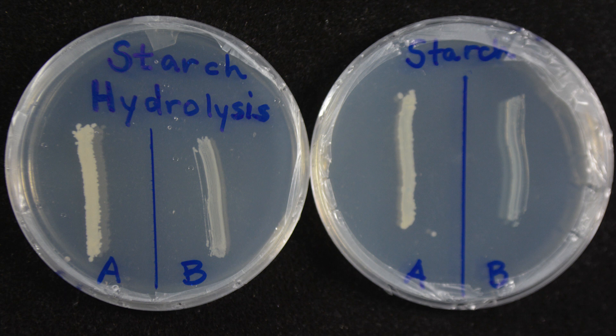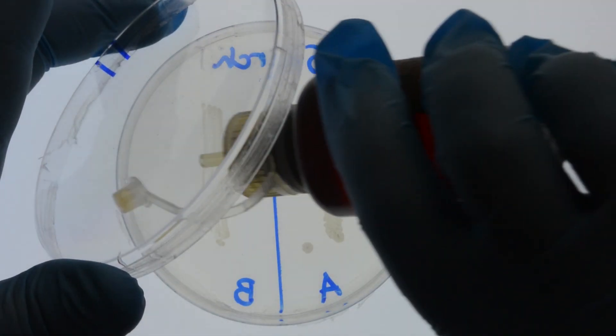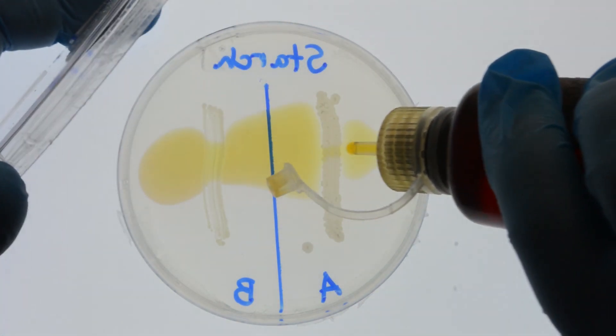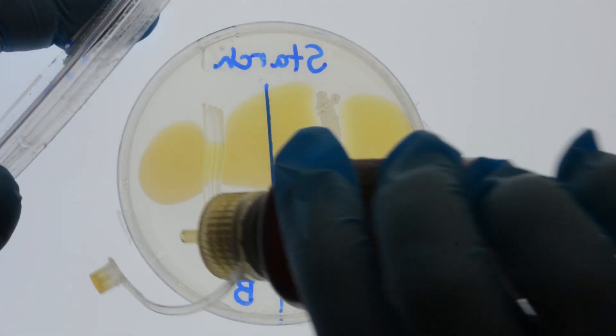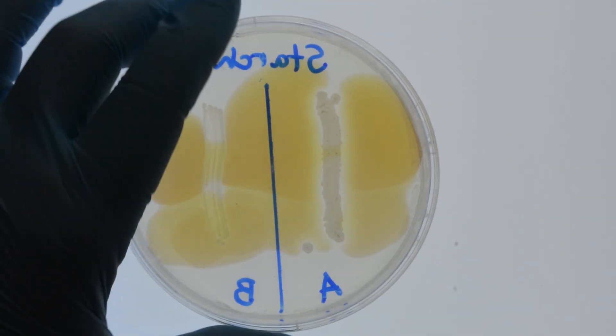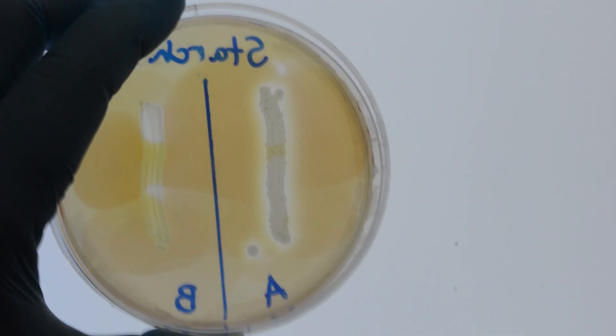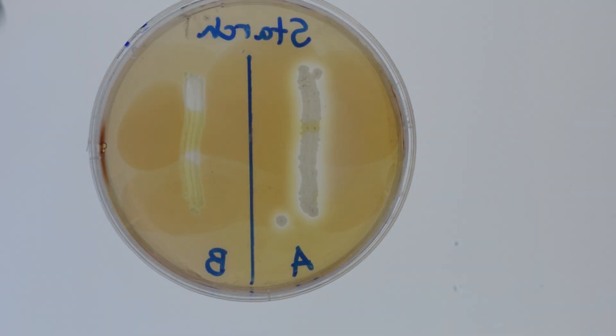First, remove the lid from the plate. Then, take the iodine solution and put drops across the culture or flood the plate in a thin layer. When the iodine is placed on starch, it reacts with the starch. That complex will show a color change on the agar, in the range of a reddish brown to a purplish color.